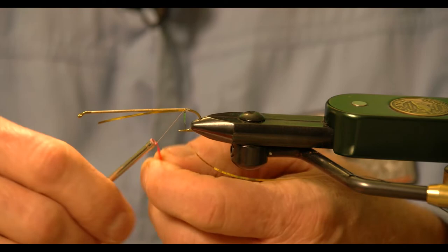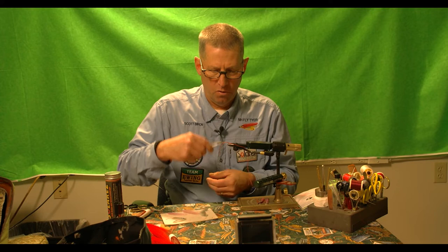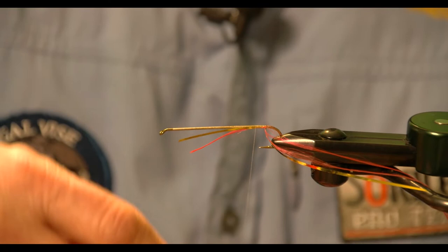The floss body calls for a fluorescent red. The floss I'm using here is four strand, and I want to just use two of the strands. As I go up I'm still going to spin my thread counter-clockwise, and I'm going to keep that tag end — that waste end — on the underside of the hook. One of the tricks is you can move right along going up that shank.